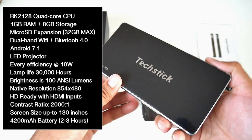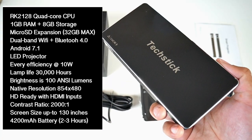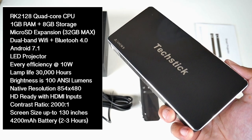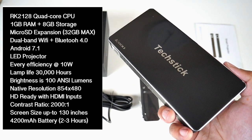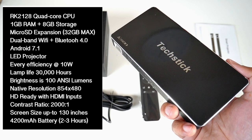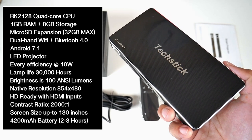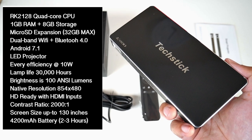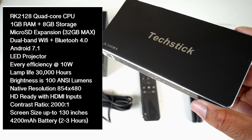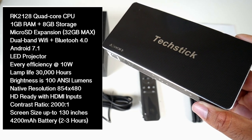This is a smart Android projector with a quad-core CPU, 1GB of RAM, and 8GB of internal storage. You've got dual-band Wi-Fi with Bluetooth, running Android 7.1. This is an LED video projector with an energy efficiency of only 10 watts, a lamp life of 30,000 hours, and brightness of 100 ANSI lumens, which is equivalent to 2000 to 2500 regular lumens.